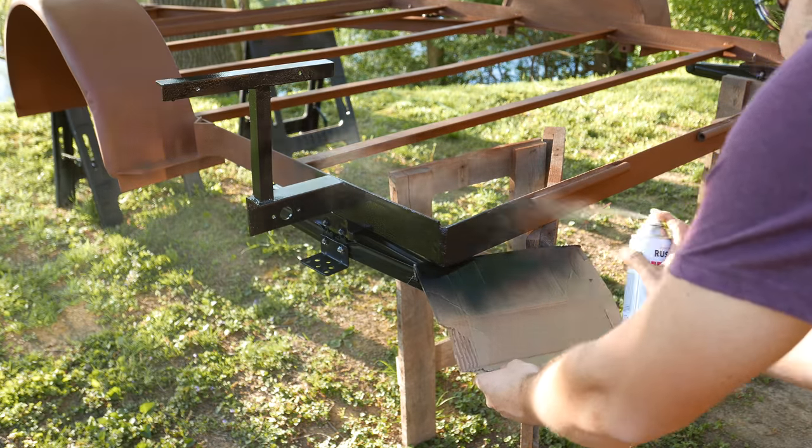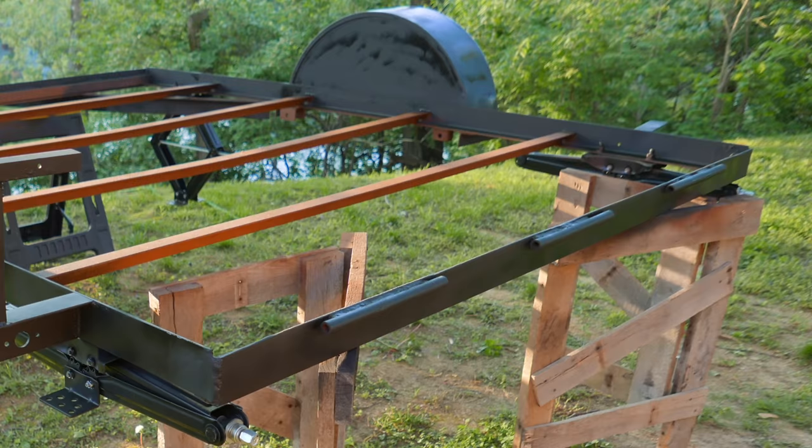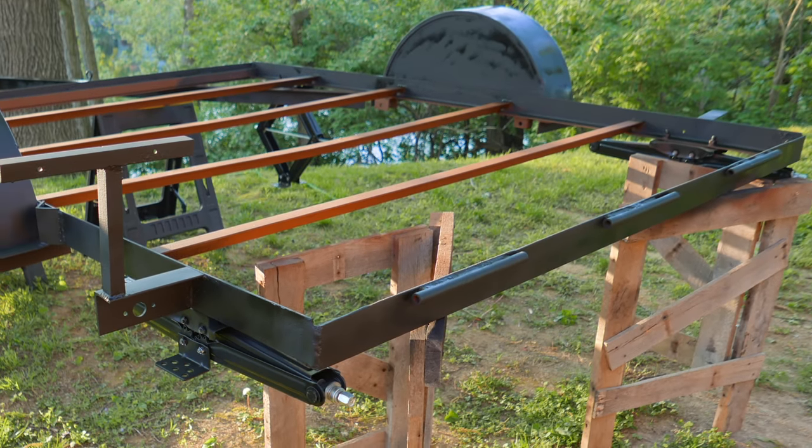With the jacks installed and the frame primed, it's now time to paint the frame in its final color and start the final assembly process.